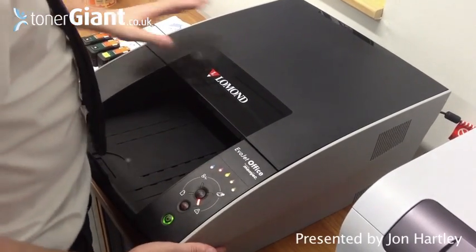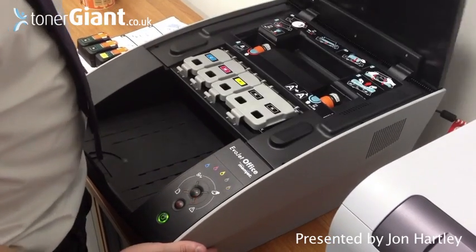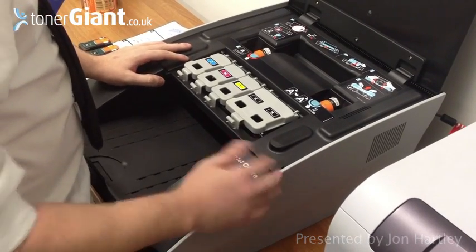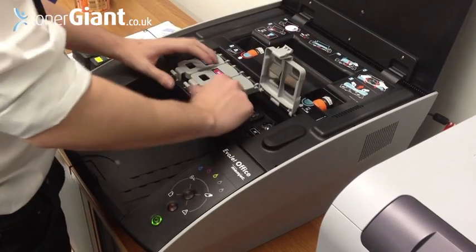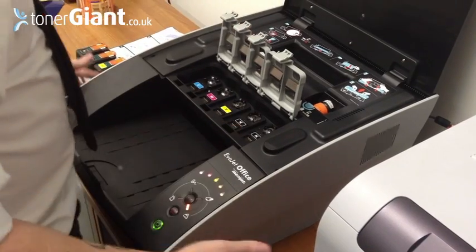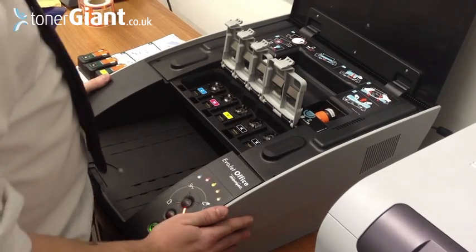Now that we've got power to the LeMond printer, we're going to install the ink cartridges and the printhead. Here's where your black, yellow, magenta, and cyan ink cartridges go. You can only install the ink cartridges once there's power to the machine.